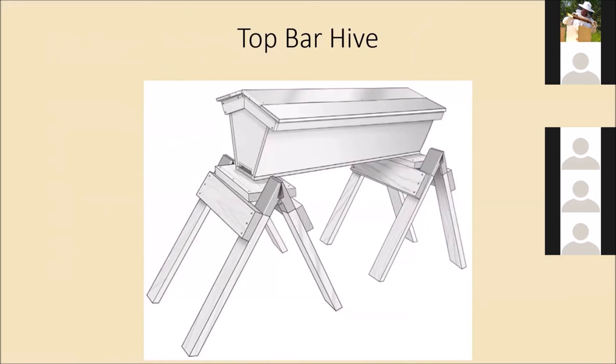Other types of hives include the top bar hive, which is not as popular as the Langstroth. With a top bar hive there are no actual frames — just pieces of wood that go the short way across the hive and the bees build out on them. It's a little more difficult to get nice straight comb, so it takes more work at the beginning, but people who have top bar hives really seem to like them. I've never used one but I've thought about it.